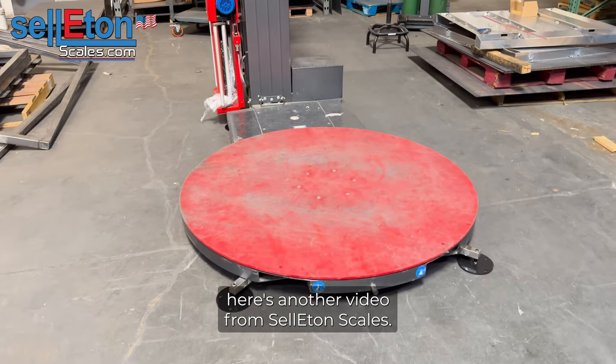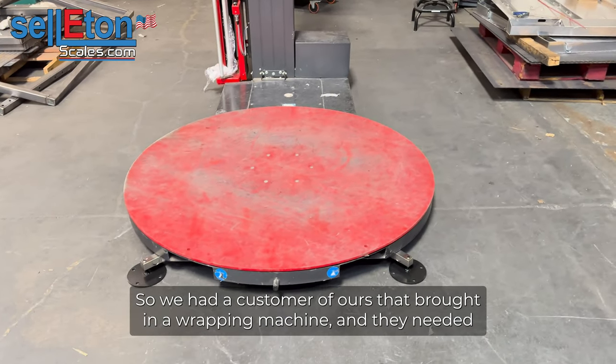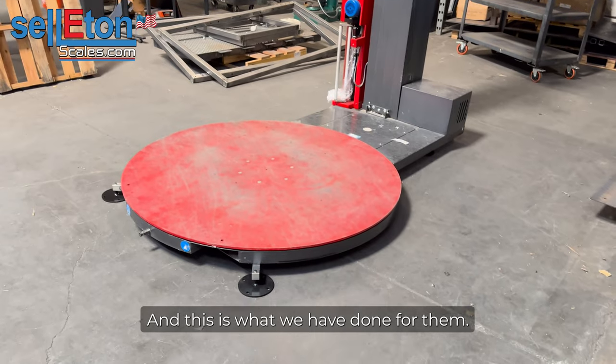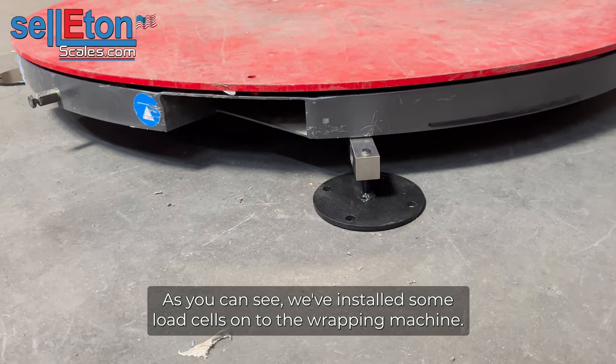Hey guys, here's another video from Celotin Scales. So we had a customer of ours that brought in a wrapping machine and they needed some load cells, a scale installed on this wrapping machine. And this is what we have done for them. As you can see, we've installed some load cells onto the wrapping machine.